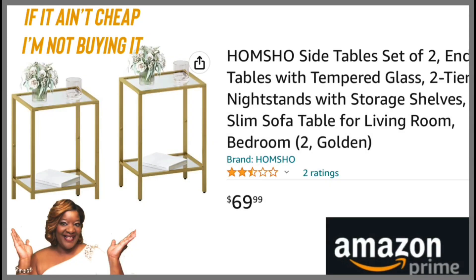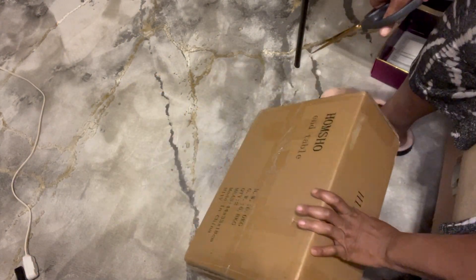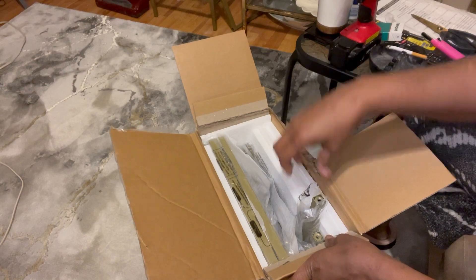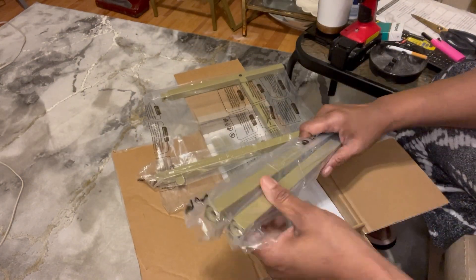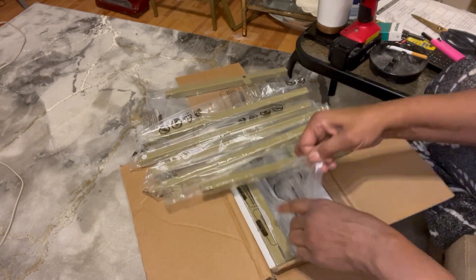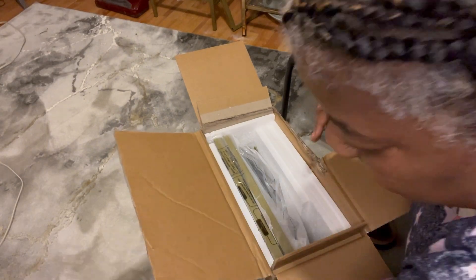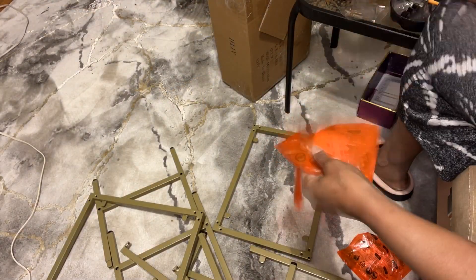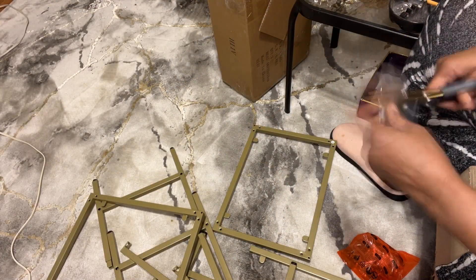Hi everyone, welcome back to 'If It Ain't Cheap, I'm Not Buying It.' A few videos back I mentioned I was looking for basic side tables to get my internet boxes off that outdoor table. I was surfing Amazon and came across these two beautiful gold tone side tables for $69.99 — about $35 each for the set. In this video you'll see me putting them together and then removing the two outdoor tables I'd been wanting to get out of the house.